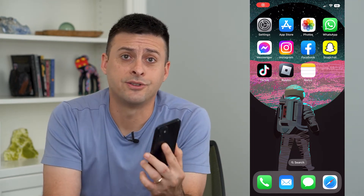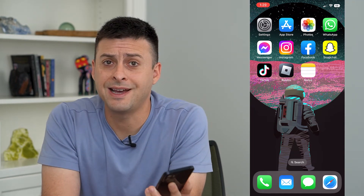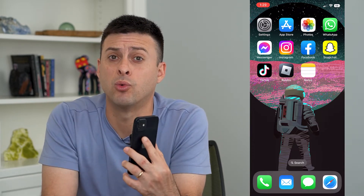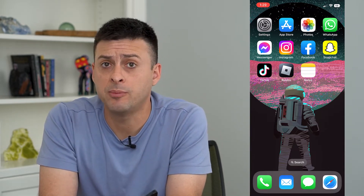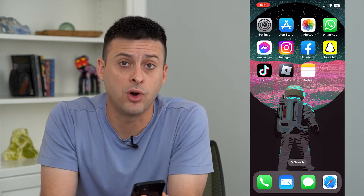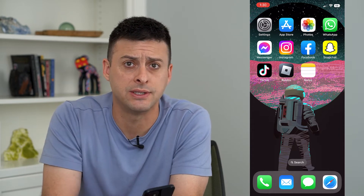Let's fix auto brightness on your iPhone. If you find that the auto brightness is either way too dim or way too bright, I'm going to help you fix that so that you get the screen that you want and it's not blinding you or really hard to see.